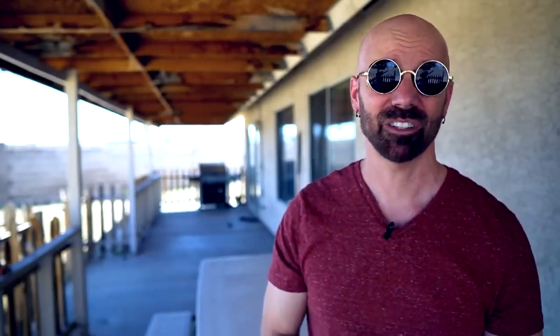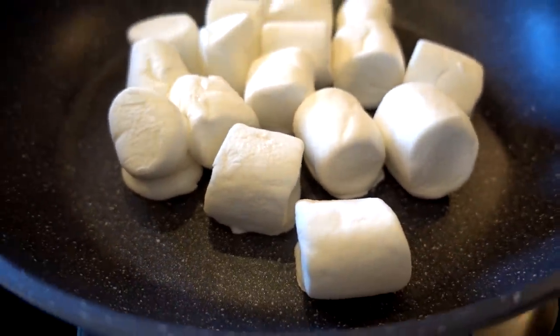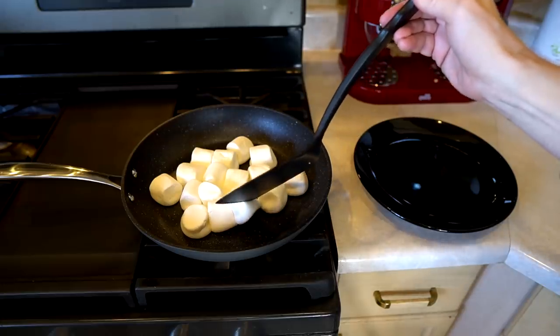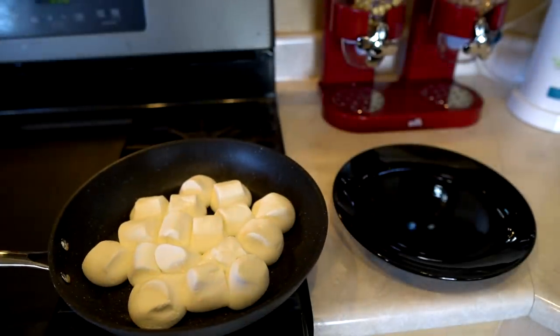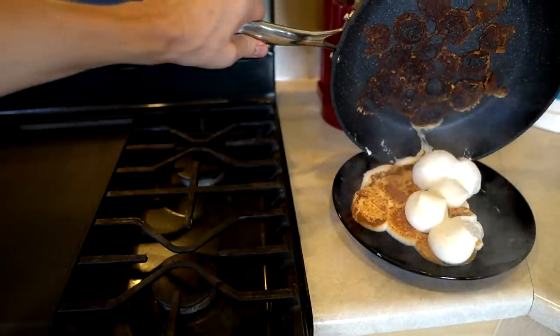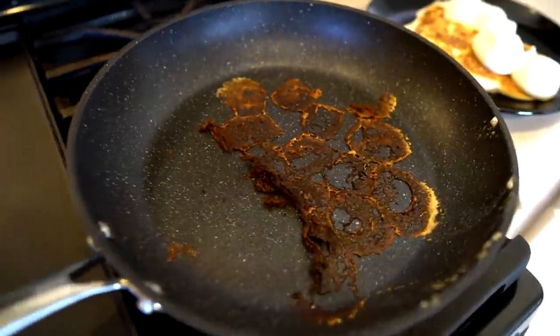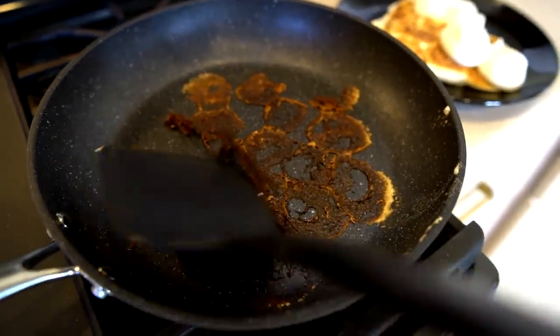I wanted to try the Pro Series with basically the same marshmallow test — not only how they come out of the pan, but how it cleans up afterward. The marshmallows are melting and not sticking at all. I let them get nice and burnt before pouring them out. Smoke was coming off and it definitely smelled like burning marshmallows. After letting it cool for about 20 minutes, I tried scraping it out — it came off with no problem whatsoever, both hot and cooled off. Impressive.